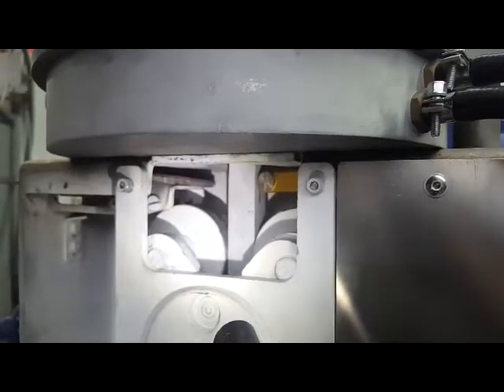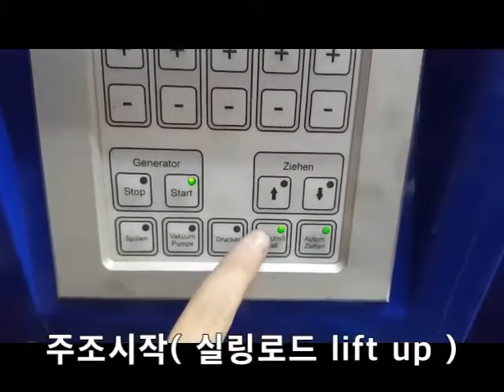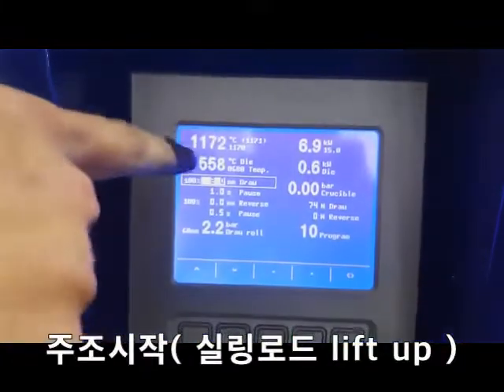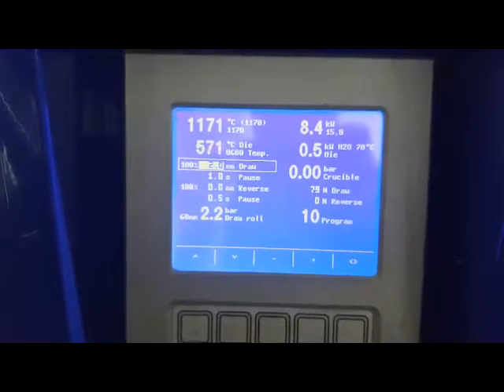Seven — look here. Go here, go here. We open the sealing rod. Look at the temperature — it's open. Look at the temperature of the dye. Of course it rises, yeah?